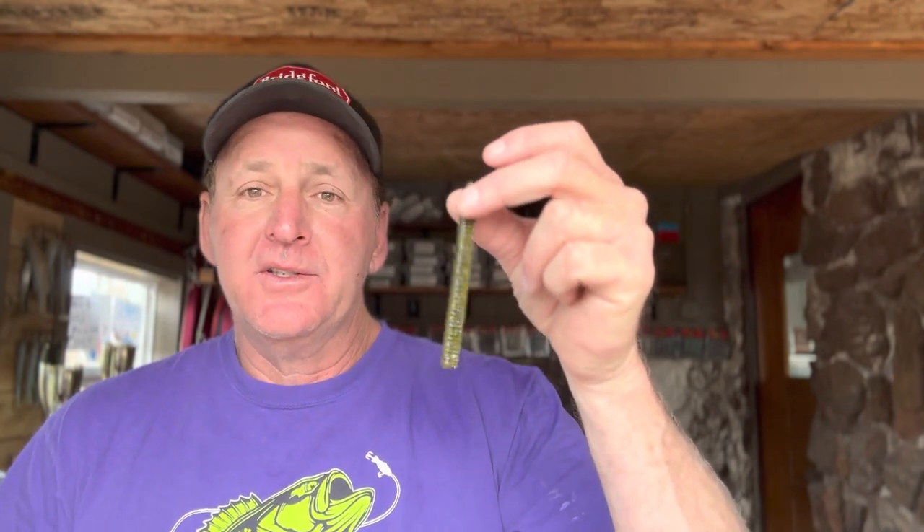Hey guys, what's up, welcome back to another edition of the Fishing Teacher. Much appreciated you guys making a little time out of your day to watch the video. Today we're going to be continuing our lure category series and we're going to be talking about fishing the centipede, because the centipede is one of my favorite springtime lures. There's a couple different ways to rig them and fish them, and I'll give you guys some good tips on that.